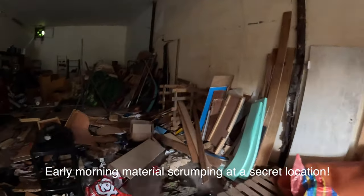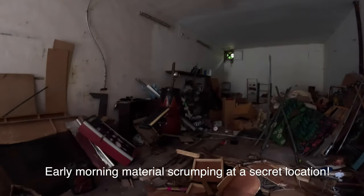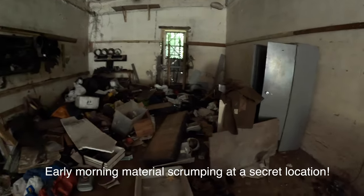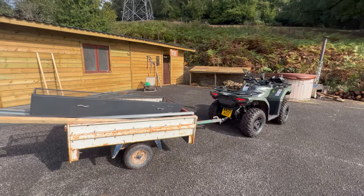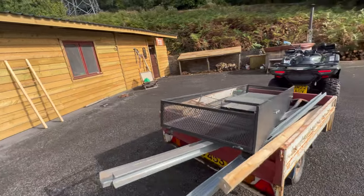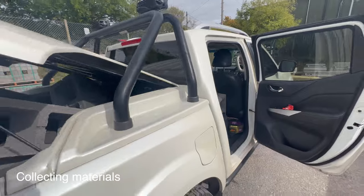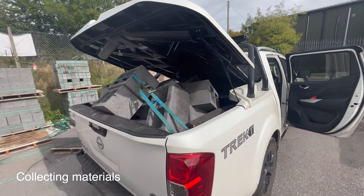All sorts of crazy stuff, what's been going on in here then? Some more prime building materials. So this is what we've got, all sorts of useful stuff in here. Just driving back to the house now, we've got some cinder blocks or hollow breeze blocks. We managed to get about 24 in the back.